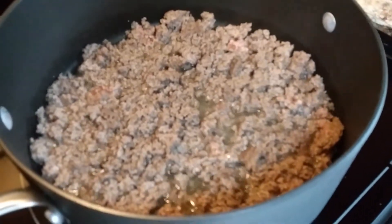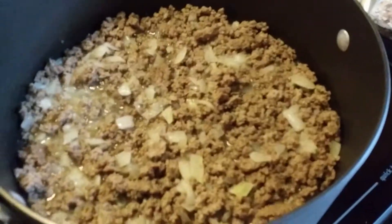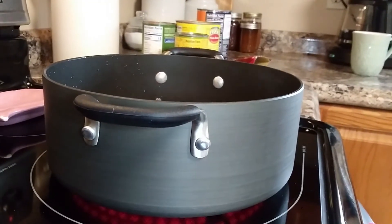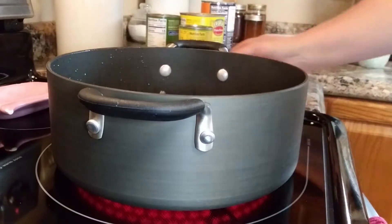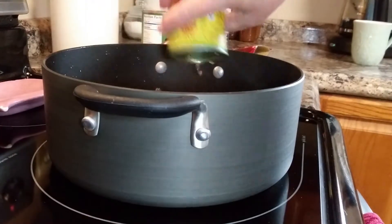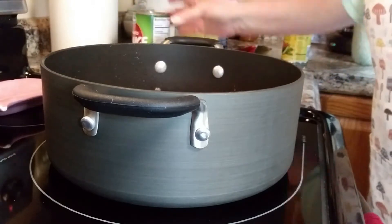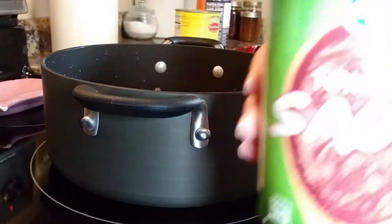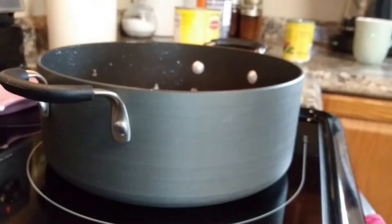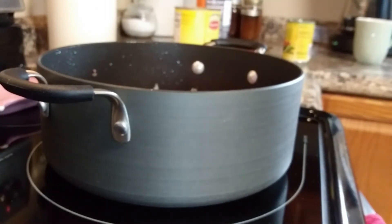First, you brown your ground beef and get that going. You have to drain your grease off and put your onions in there to season it up. Once you've drained all of your grease off, you'll put everything back into the pot. Add your Rotel or diced tomatoes, and next you'll add what I believe is a 15-ounce can of tomato sauce.